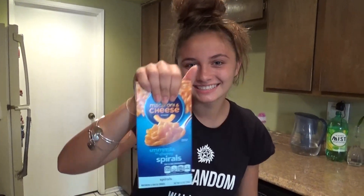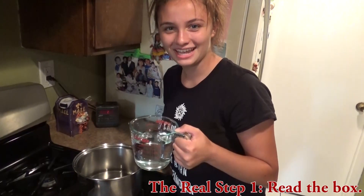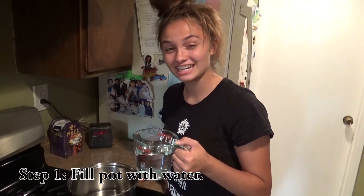Today we'll be making mac and cheese. Step one: put six cups of water in your pot.